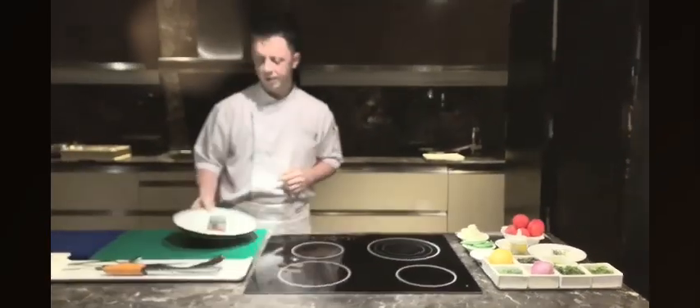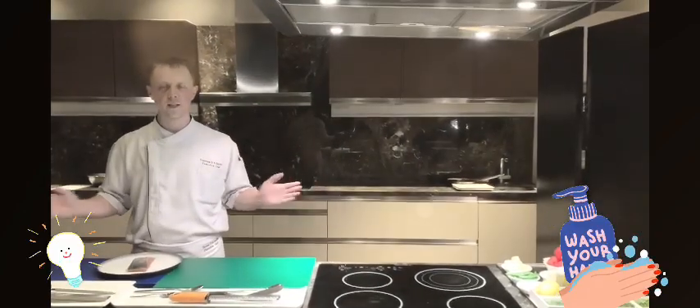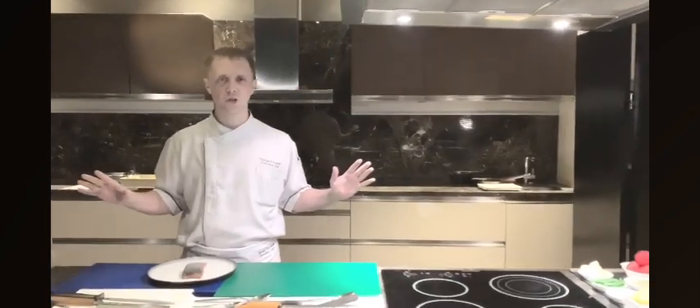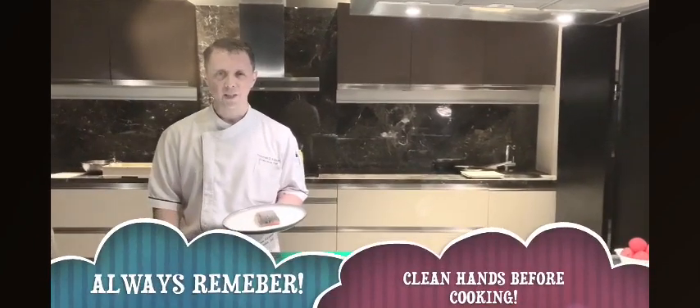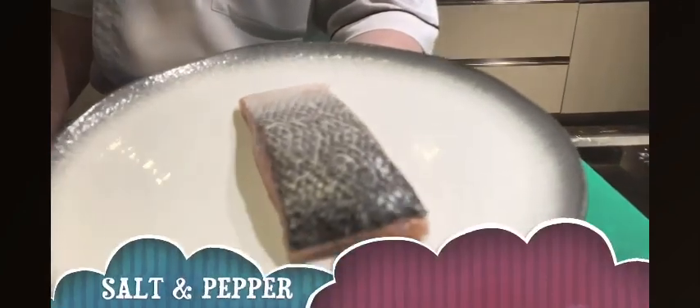Let's start with the salmon. What you want to make sure before you get started is your hands are super clean, your ingredients have been washed and sanitized, and then you're going to be good to go. We start with salmon. Our choice of salmon today is Tasmanian King salmon — beautiful, nice and fatty.